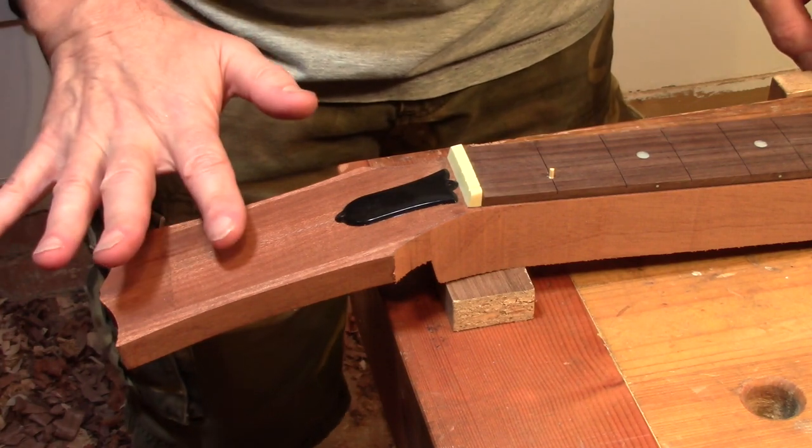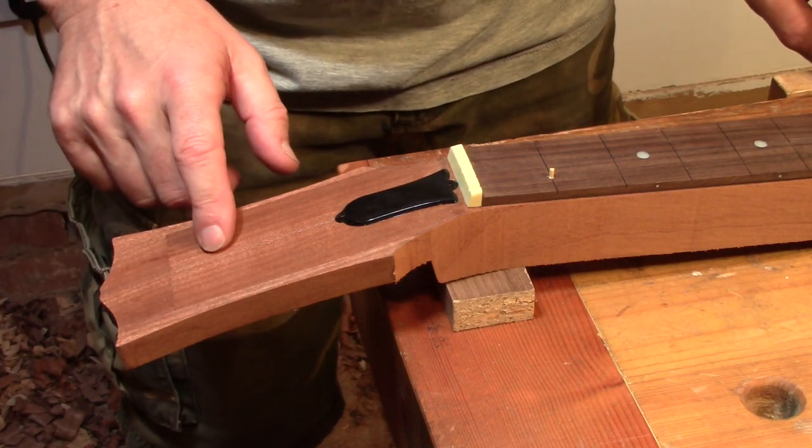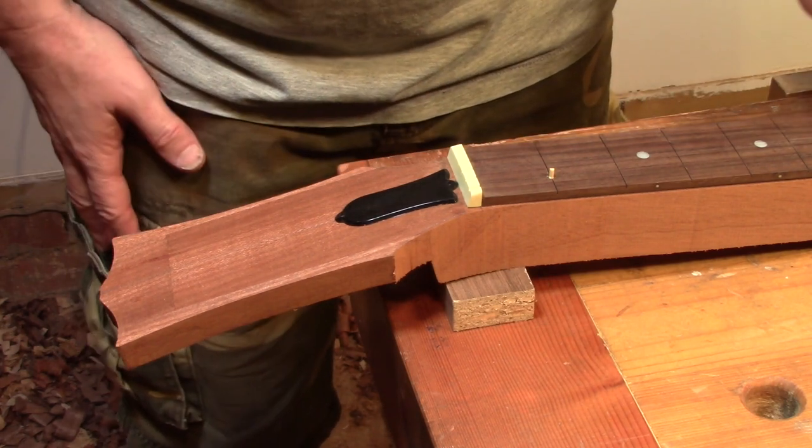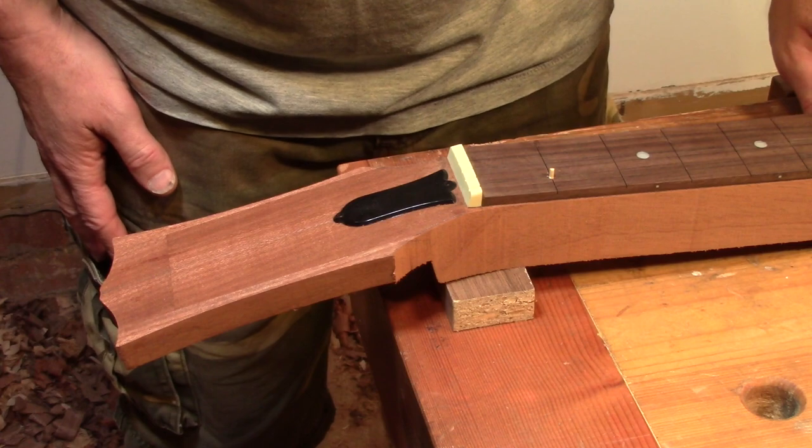So the next thing I'm going to do is reattach the template onto the headstock and finish off shaping that before we move on to installing the truss rod and gluing on the fretboard.